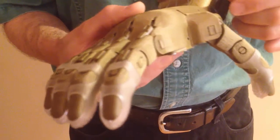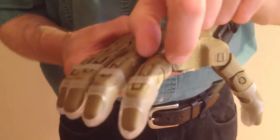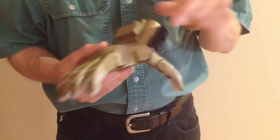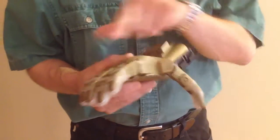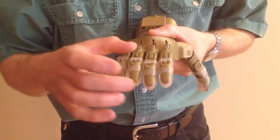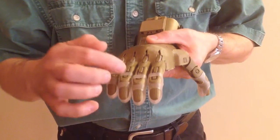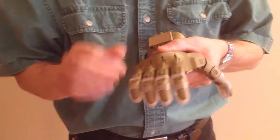I have seen occasions where the thumb proximal has been intermixed with the fingers, so you've got to have the right component on the right digit. You've also got to watch that the thumb tip hasn't accidentally been used on a finger and vice versa. These fingers actually have two different lengths of fingertip — the pinky finger and the index finger use a short fingertip, and the ring finger and the middle finger use a long fingertip. Make sure the right fingertips have been put on the right fingers.